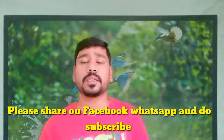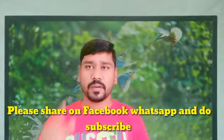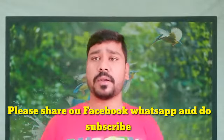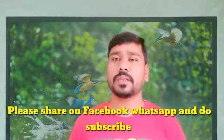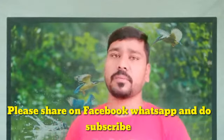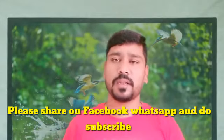If you don't like this video, please like and comment on the video.